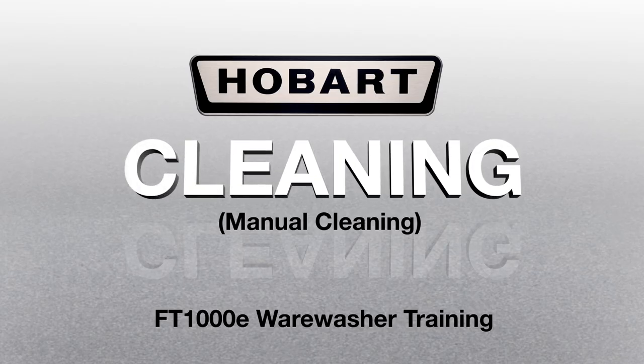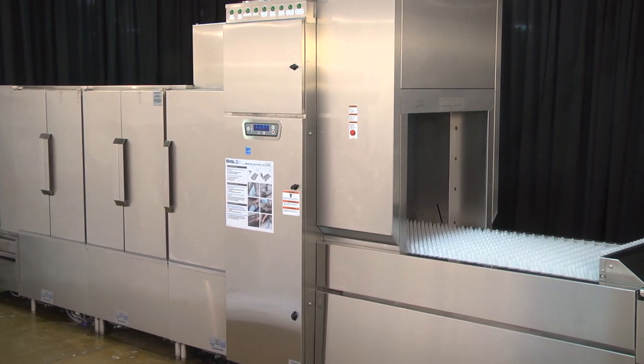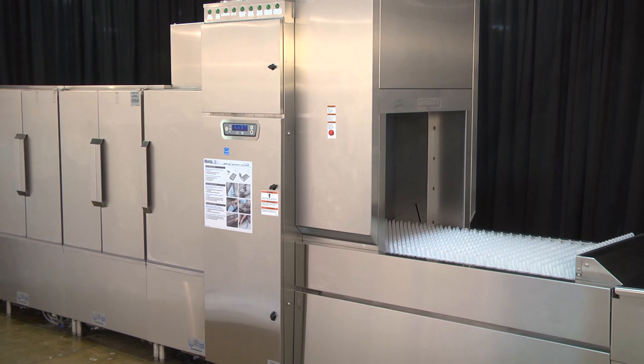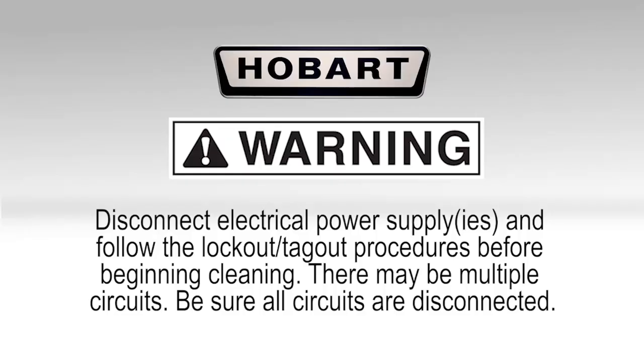Cleaning. AutoClean should be used as a midday quick cleaning of the dish machine. A manual cleaning is still required at the end of each day to deep clean the machine. Warning: disconnect electrical power supply and follow lockout/tagout procedures before beginning cleaning. There may be multiple circuits. Be sure all circuits are disconnected.